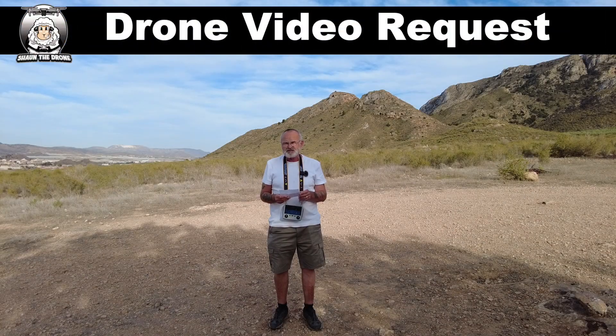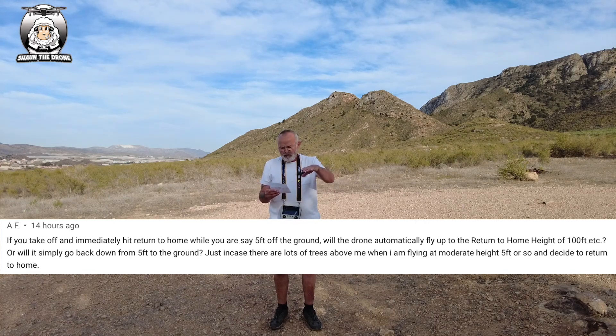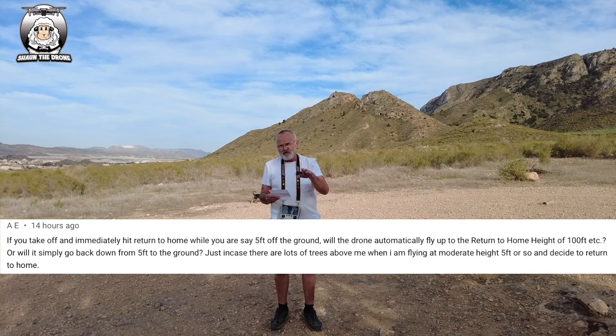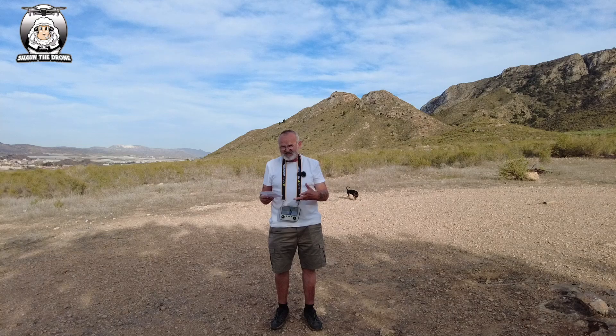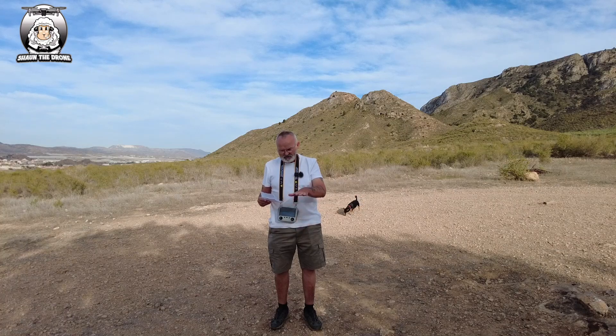This is a drone video request — quite a long message. The question is: if you take off and immediately hit return to home while the drone is about five feet off the ground, will it automatically fly up to the return-to-home height setting (say 100 or 200 feet), or will it simply come back down to the ground? He's asking because he's going into a wood and worries that if he accidentally touches the return-to-home button at low altitude, the drone might just go down.